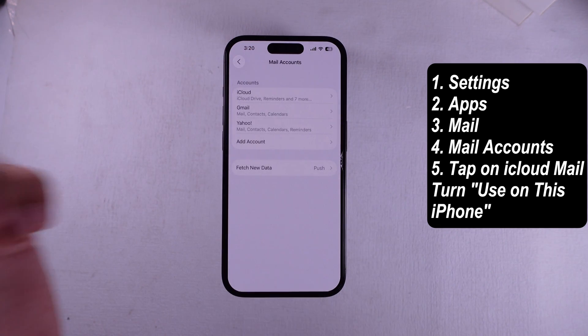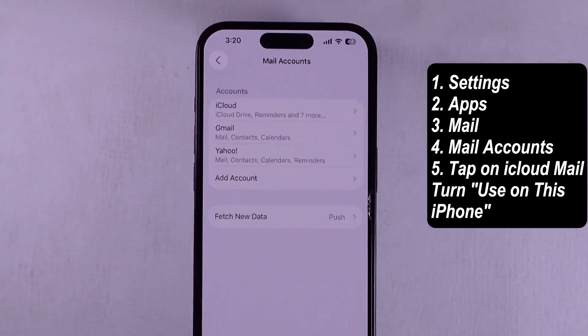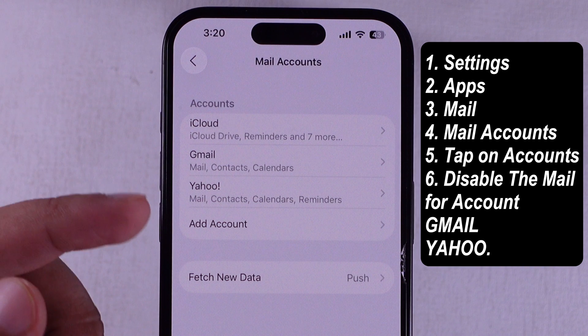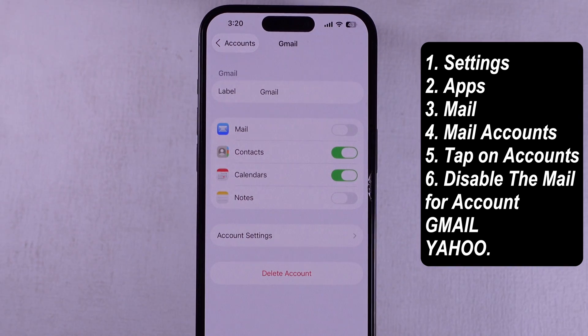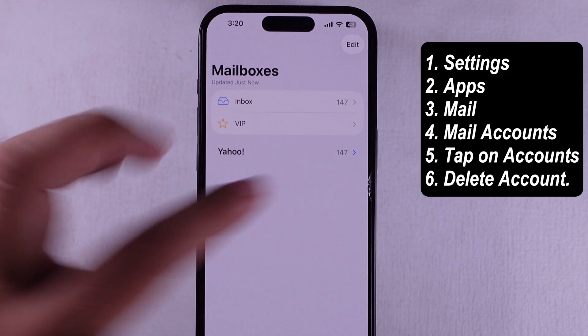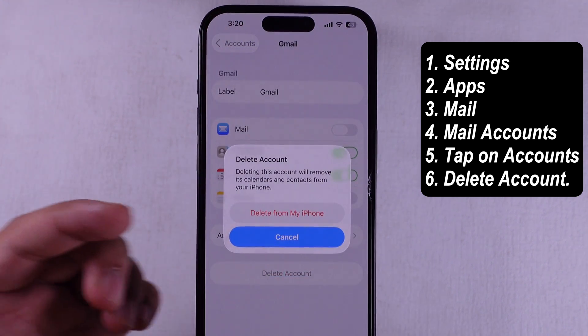Next, for other email accounts like Gmail or Yahoo, it's kind of the same move. Go back to the Mail app settings. Tap on the account you want to adjust, like Gmail. Just flip off the Mail toggle — that turns off email sync for that account. Want to fully remove it? Scroll down and tap on Delete Account. Clean break.